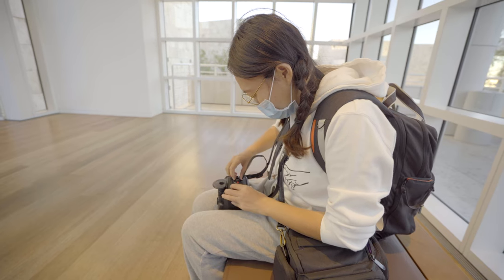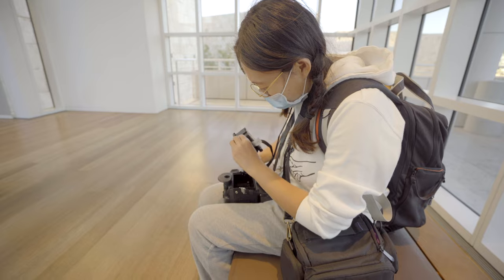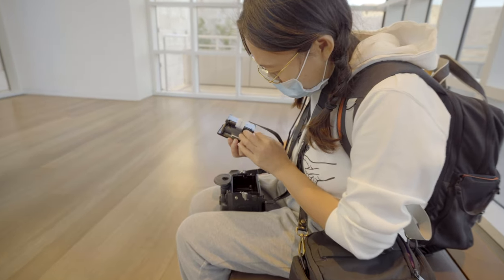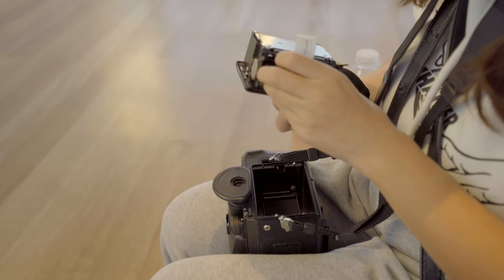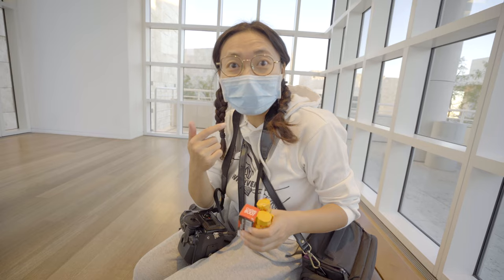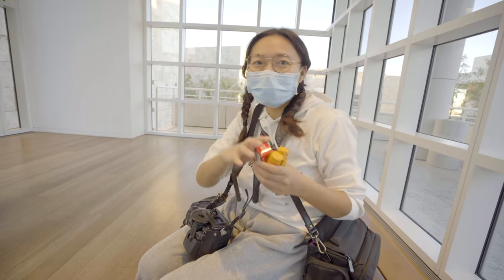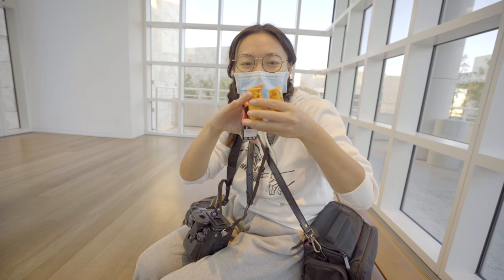Two and a half rolls in, we still have some light left — it's the perfect time to start the bonus program. Once again, I had the model pick the next roll to shoot. We have the Kodak Gold, the Cine Steel 800T, and the Acta 100. After some deliberation, she picked left — the Acta 100.